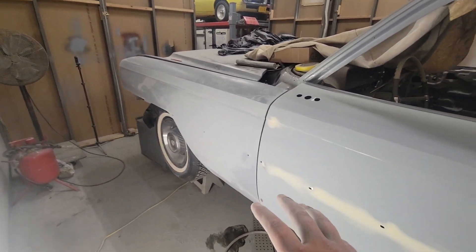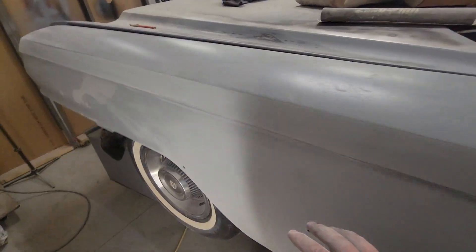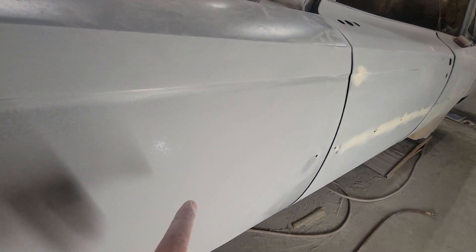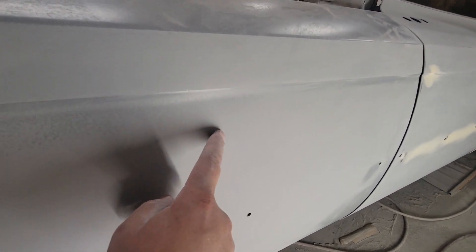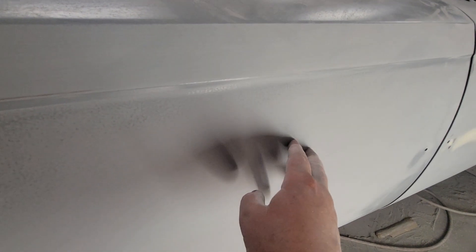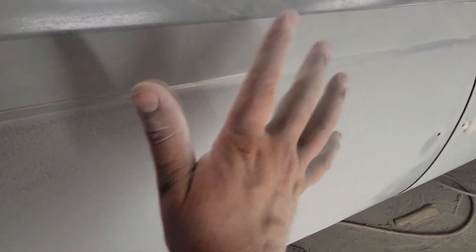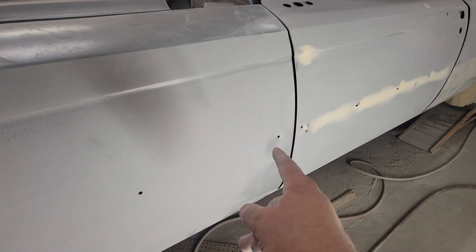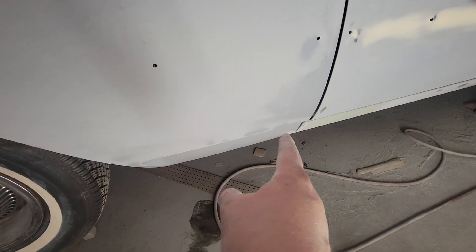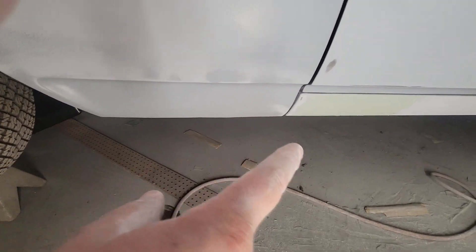Then we're moving on to the fender. There's a little low spot right here — I'm going to see if I can sand around it. Usually if you've got a low spot, rather than just filling it, you can sand around it and that'll smooth it out. It's got a little dent right here, and then I welded that patch panel on the bottom of this, and I got to go through, block this out, and there's going to be a little seam right there that'll need some filler. That's pretty much it.